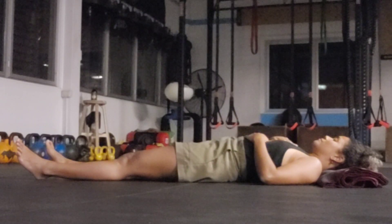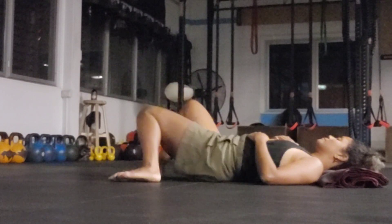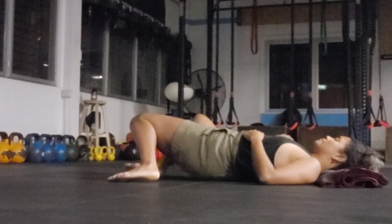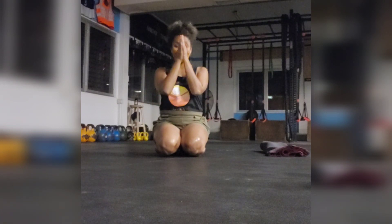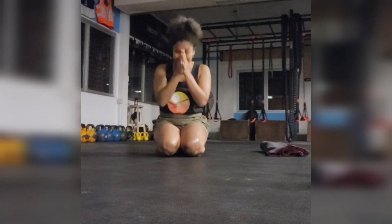Taking a deep breath in, full exhale. Start to bring your knees in, drawing your knees from side to side — windscreen wiper your legs from side to side. Taking a deep breath in as you roll to one side, inhale, bringing yourself up. Thank you so much for joining. Take care and have a good rest.